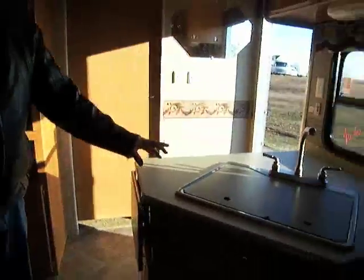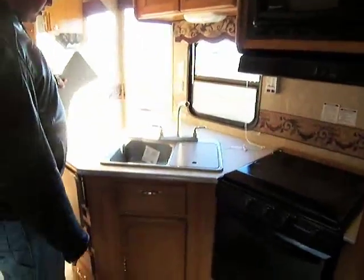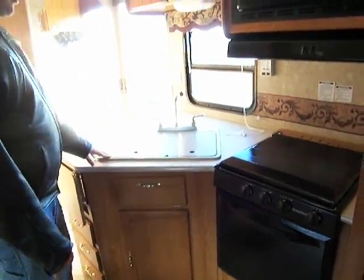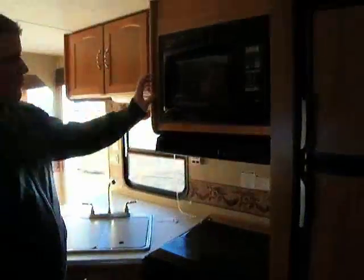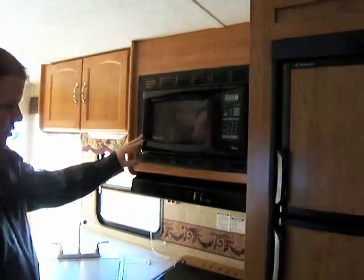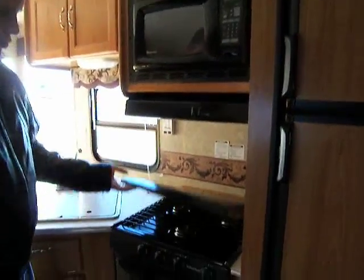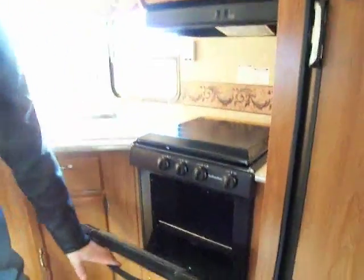Right over here you have your nice countertop with your extra large sink, which is plenty of room for all your dirty dishes after having some hamburgers, hot dogs, whatever you might be cooking out there on the grill. Up here you have your microwave with your vent hood with light and fan, a three-burner range with the built-in oven, which is a nice feature to have.